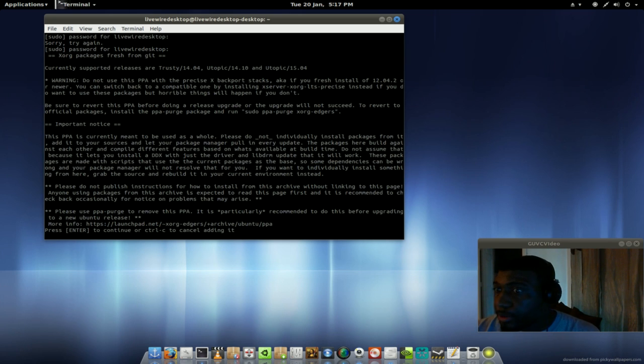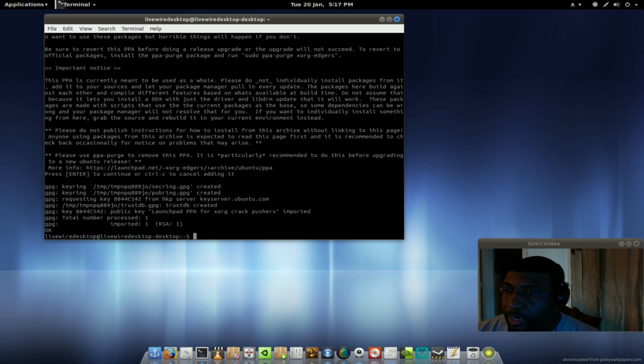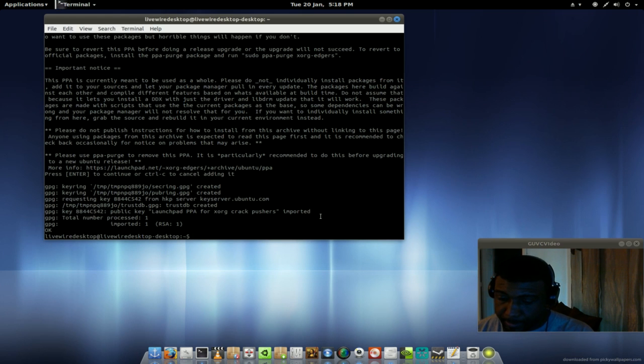Once you type in your password correctly, this is what would transpire, and then you press Enter again. It'll go onto the web, find a script, put it into your repository, and you go from there. After you do that you're going to do a sudo apt-get update — copy and paste it, and once you paste it here you can run that.